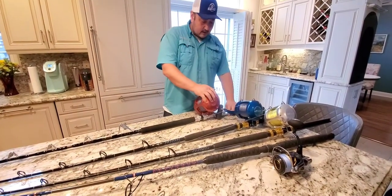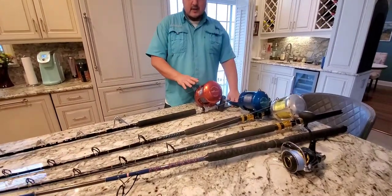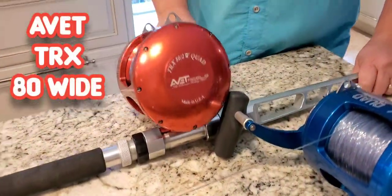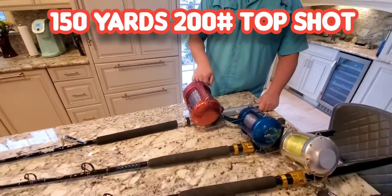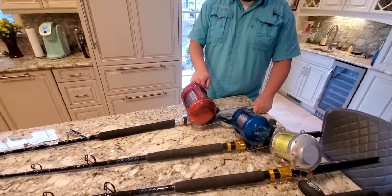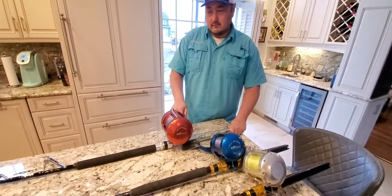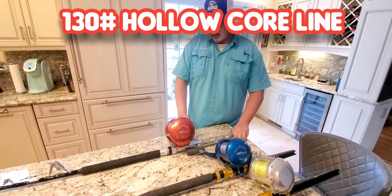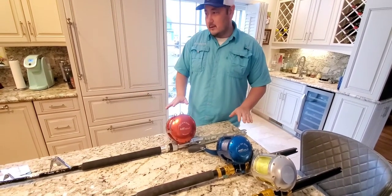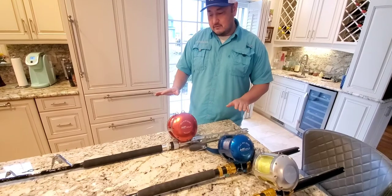The first one I'm going to talk about is an Abbott TRX 80Y, and as you can see, it is a beast. It has 200 pounds of top shot, probably 150 yards. Underneath is braid — 130 pound braid, and there is a lot on here. There's probably about 2,000 yards of braid on this reel. So this is going to get you your big fish.